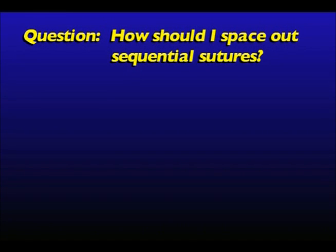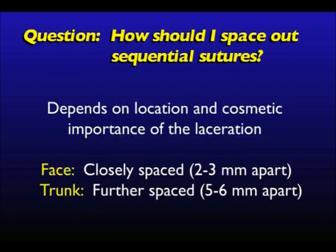One question that frequently arises is: how should I space out the sequential simple interrupted sutures? The answer depends on the location and cosmetic importance of the laceration. For facial lacerations, where cosmesis is important, the sutures should be spaced closely at approximately 2-3mm intervals. For trunk lacerations, in contrast, the sutures can be 5-6mm apart.